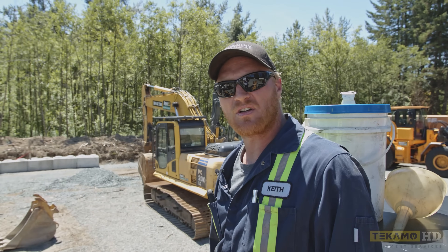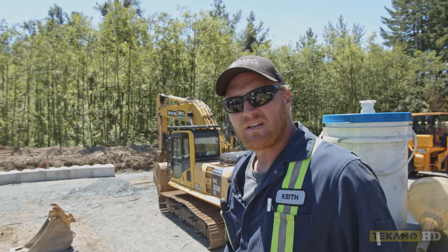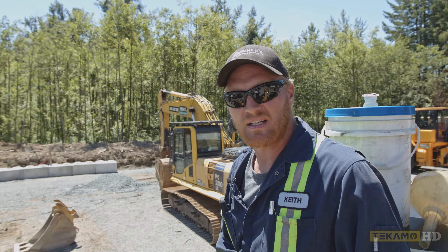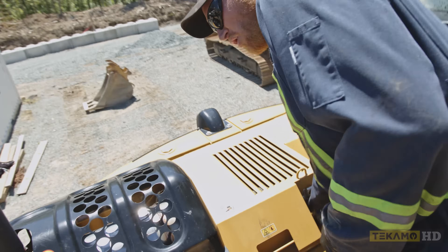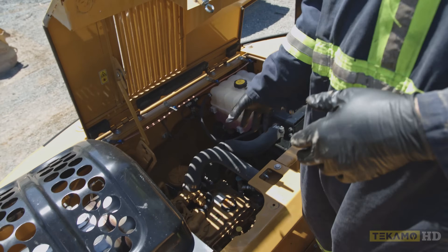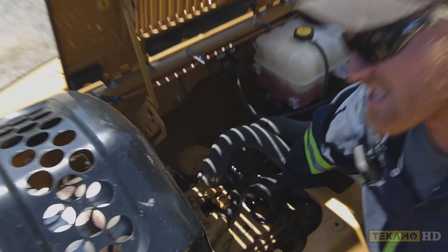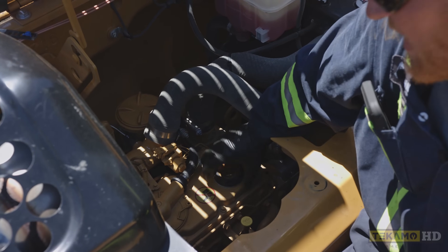We're going to refill the engine oil now on this CAT 314. This will work for any make and model of excavator or heavy equipment — it's a pretty generic process. First you're going to open the hood and locate the engine oil fill, which in this case is the top of the valve cover. On some machines, if you're looking at the back of the engine, it'll be on the side.